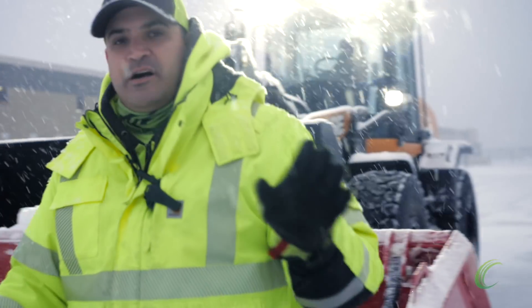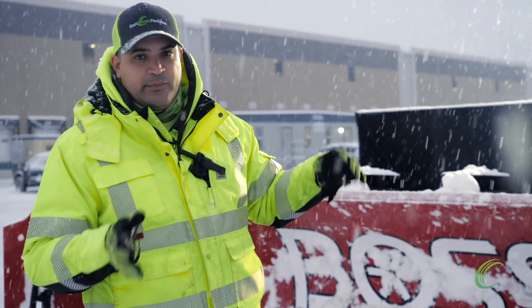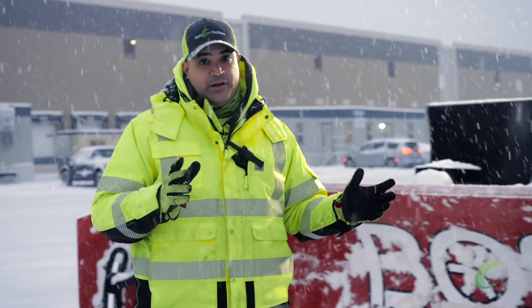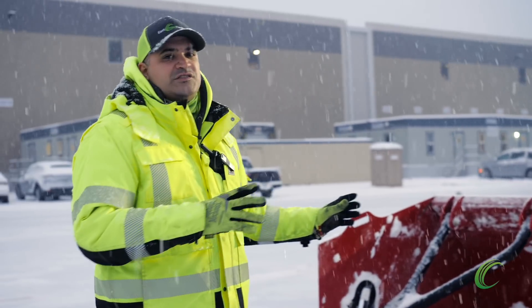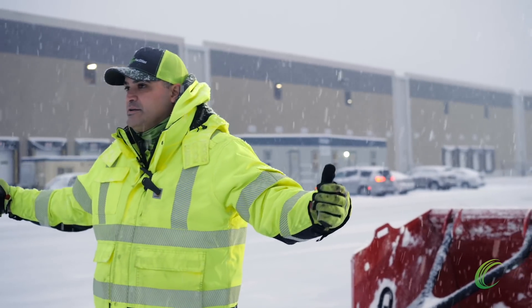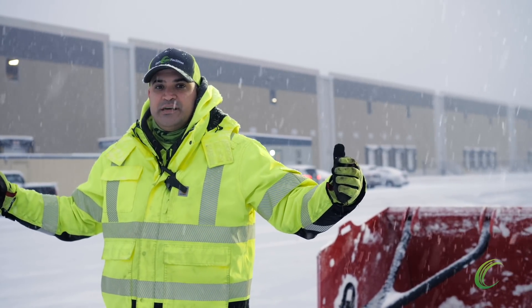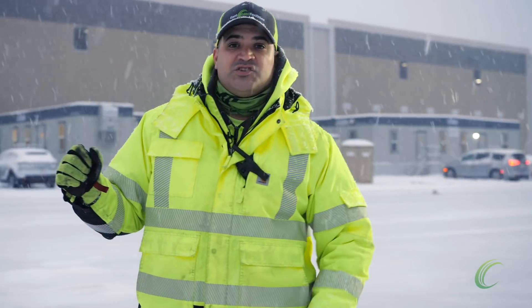The operation of the wheel loader itself is covered in another training video, which you probably already have watched or should have watched. When we're working with the wheel loaders, where are we using this type of equipment? We're using it in big, wide open areas. We're using it to carry snow and to move snow or push snow to snow loading zones.